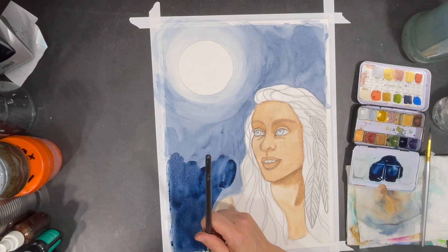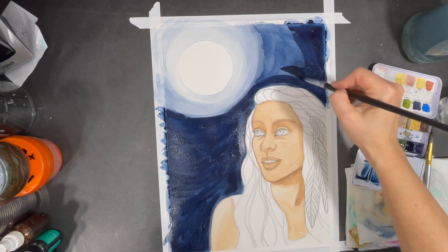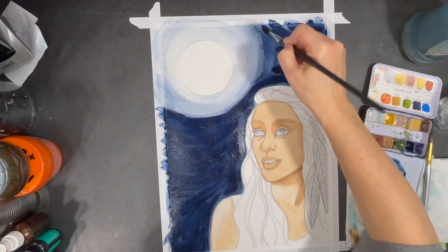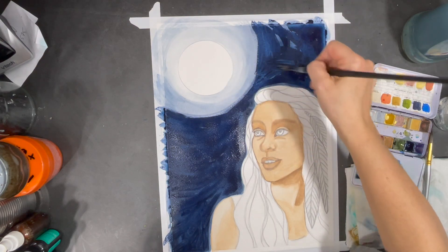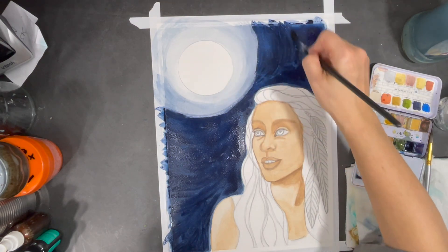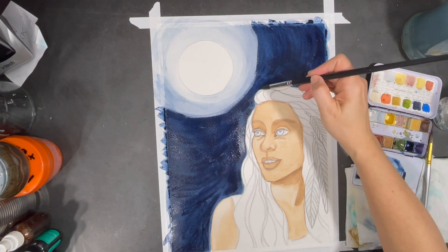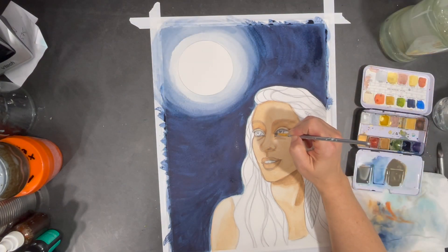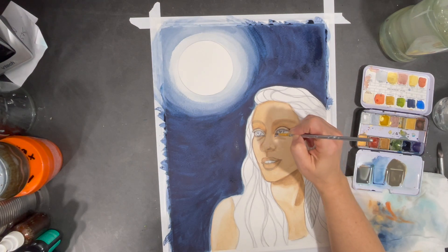The first layer of color in my night sky dried pretty light, so I'm going to start adding more intense color to begin darkening it up. I'll probably keep adding different layers of paint to make sure it gets dark enough, because as I mentioned, watercolors dry lighter than when first applied — so sometimes you need more than one layer to get the color you desire.